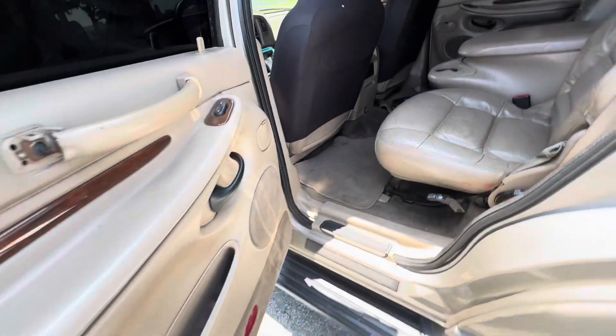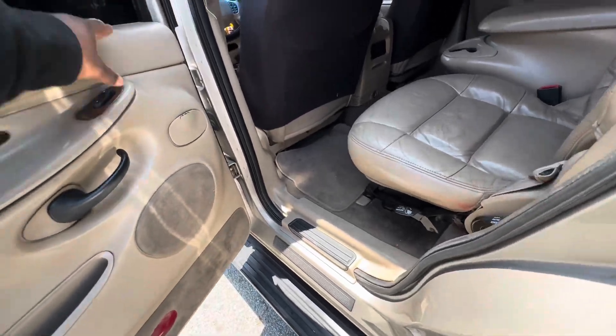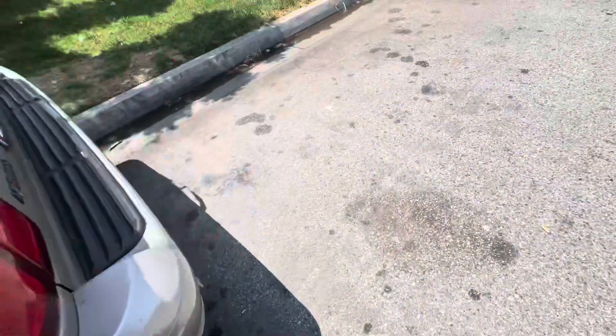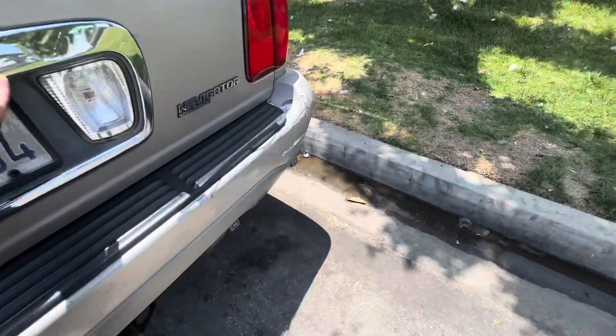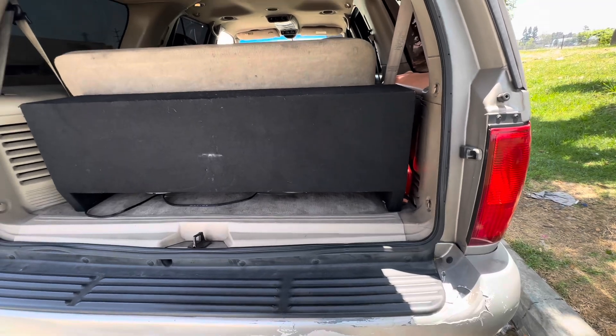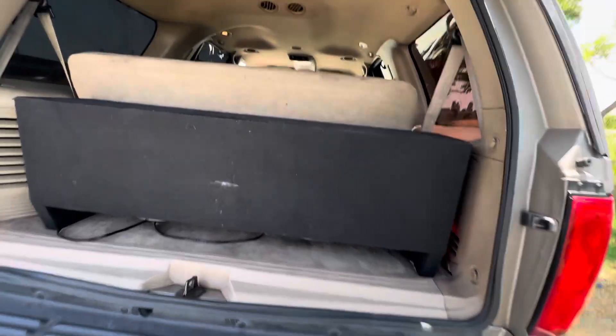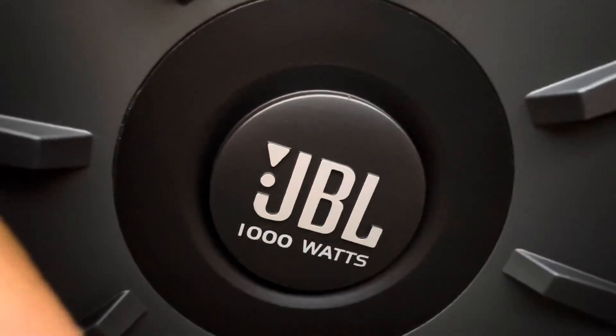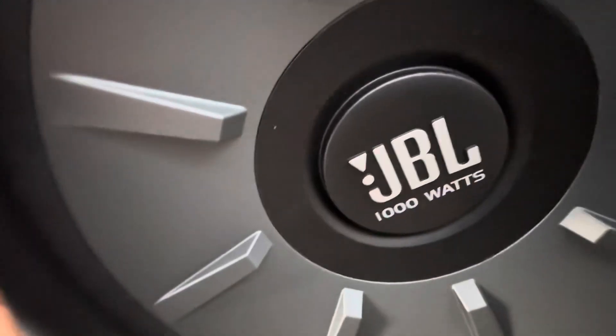And then behind is what's kicking out all the bass — I got two 12-inch JBL subs back there. Y'all see these subwoofers?